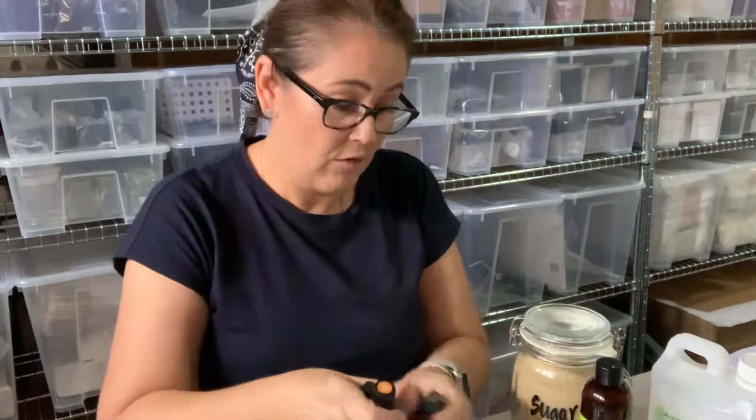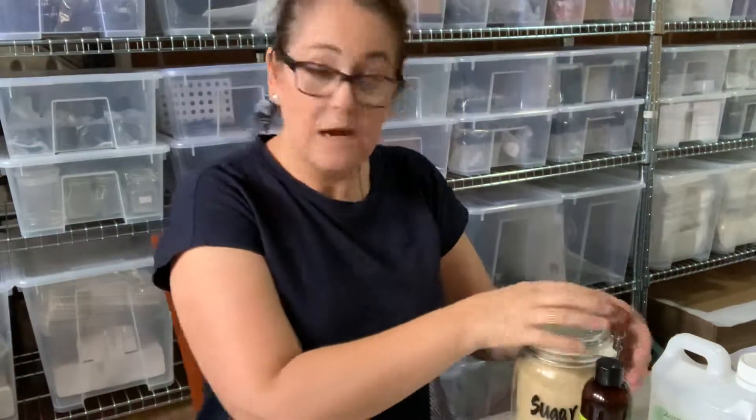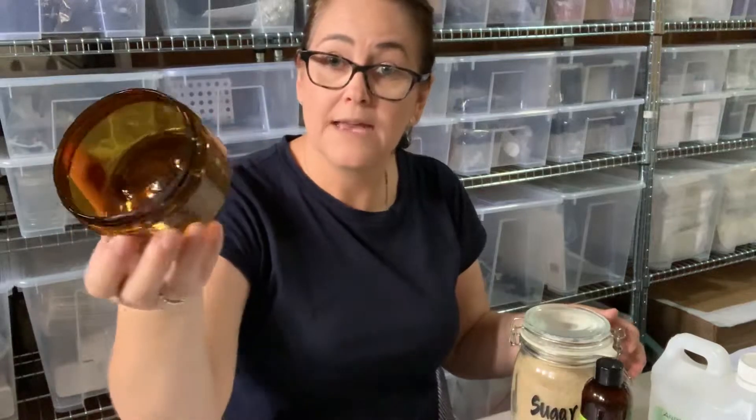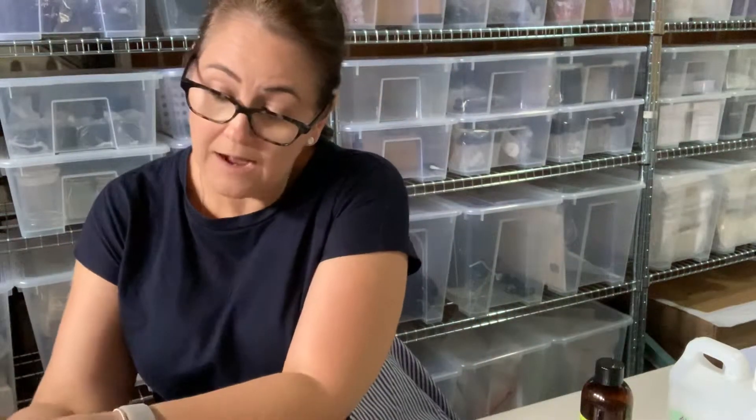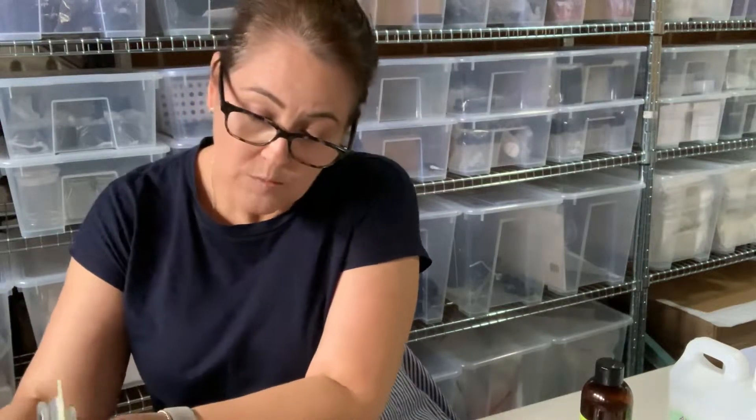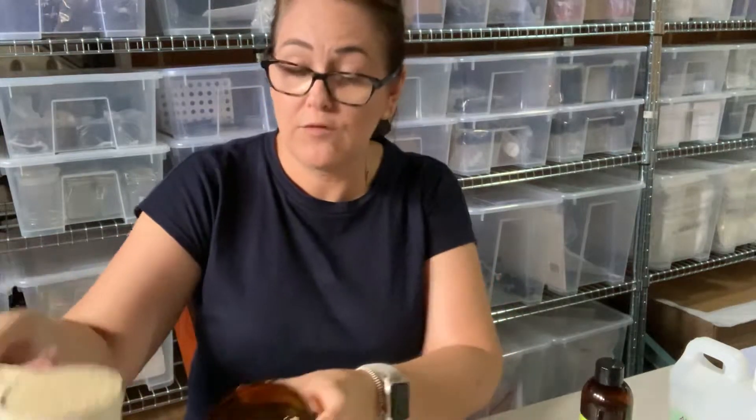I'll give you the recipe as we go through. First of all we'll start with our sugar. I'm putting it into one of these amber PET containers, which we sell in our online shop, and I'm going to use three-quarter cup, which is roughly 160 grams. If you prefer to use scales, just measure out 160 grams and tip it straight into the container.